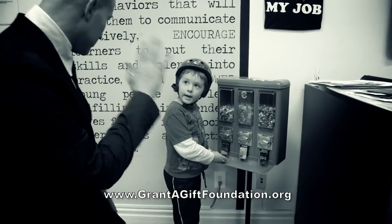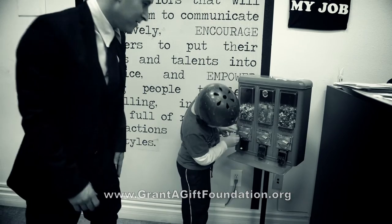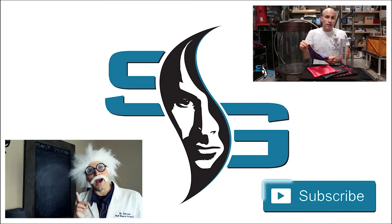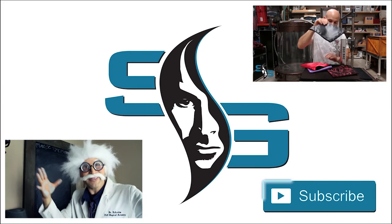Hey, what's up, dude? Hi. I love you. I love you.